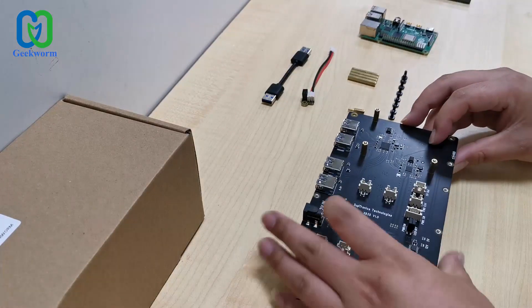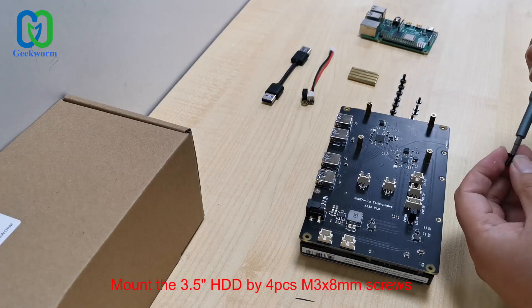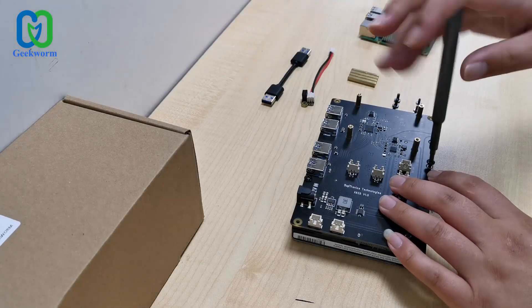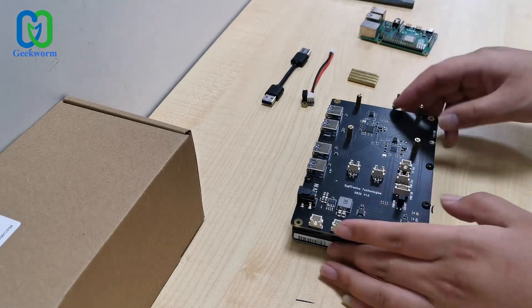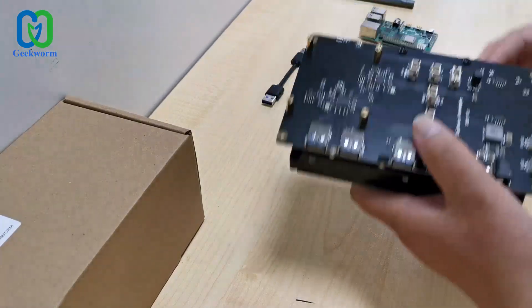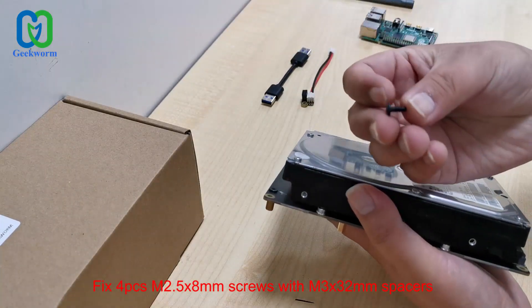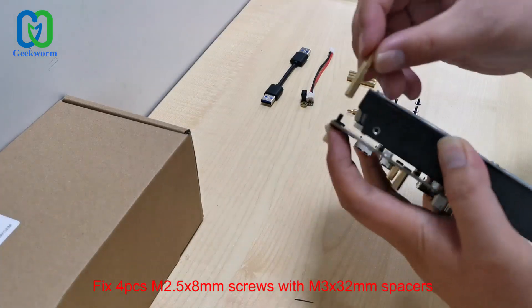Insert the 3.5-inch SATA HDD, then mount the 3.5-inch HDD using 4 pieces of M3 x A screws. Fix 4 pieces of M2.5 x A screws with M3 x 32 spacers.